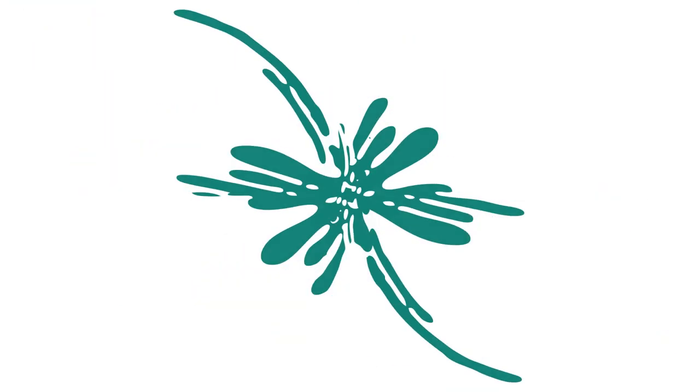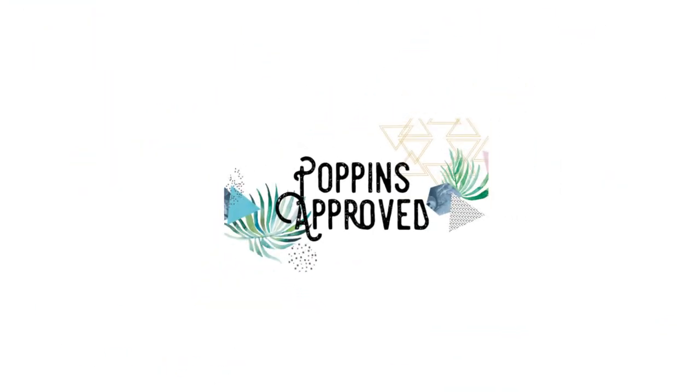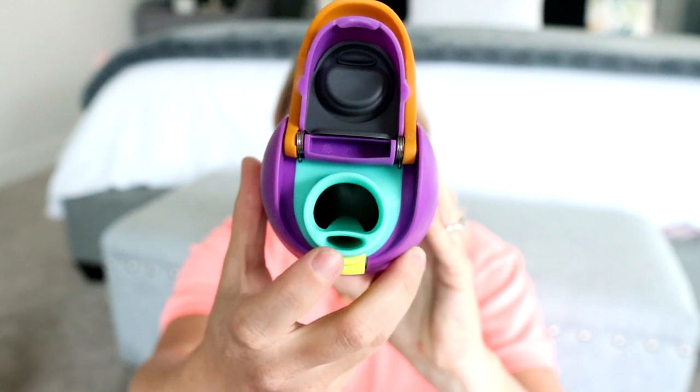You guys have seen Owala water bottles in my videos a lot, but did you guys know that they actually have two other designs? You guys know I love my Free Sip Owala water bottles. The reason being is because you can drink these by chugging the water through this spout here, or you can use this kind of hidden straw here to drink your water. So I love that you have both options in one bottle.